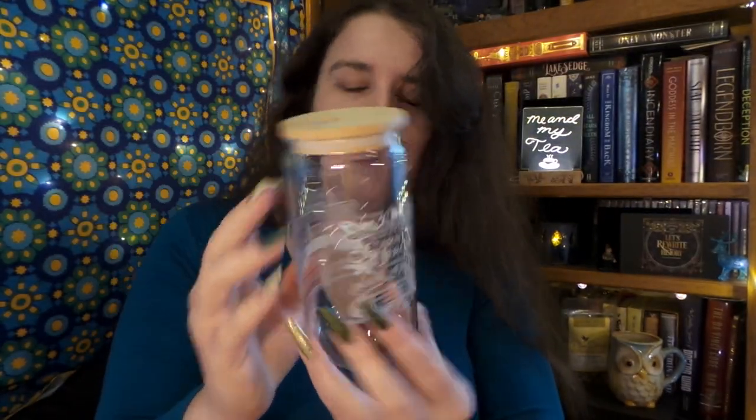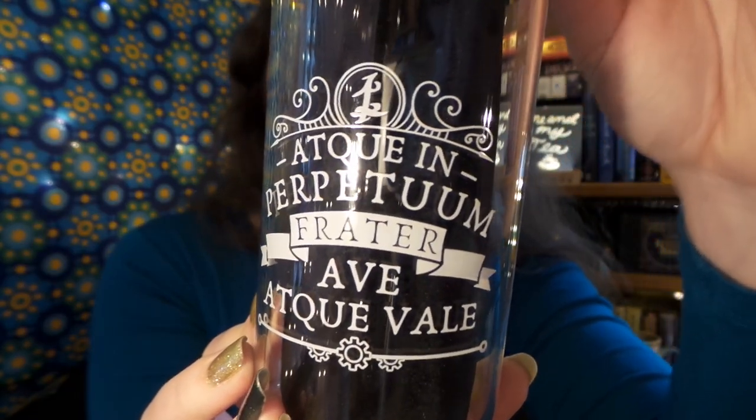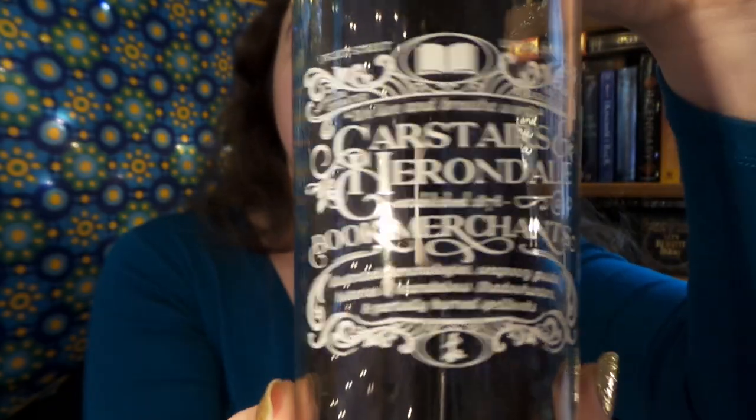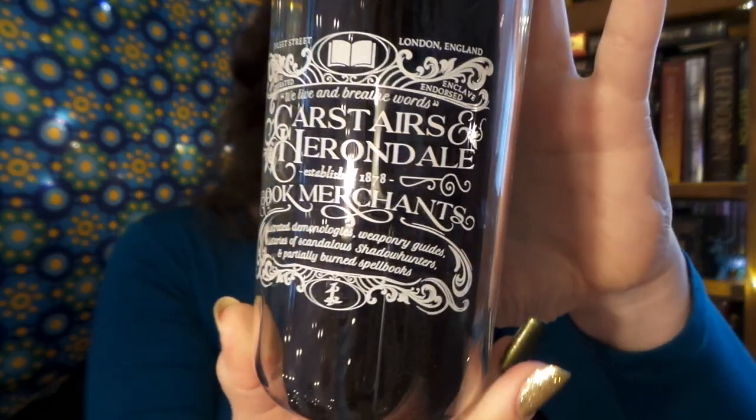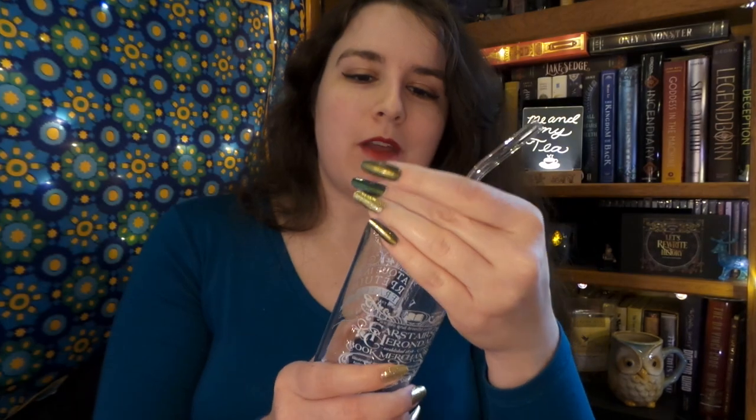And there's a straw. So here we have one side of our tumbler, and then here we have the other. It looks absolutely beautiful with the kind of Victorian style decorations on it. I absolutely love that. Although I am a little nervous with the straw, because it too is glass. But I think I'll definitely be making some milky tea in here — that will be delicious. And I'm going to set it right there so that I don't knock it off and glass breaks.